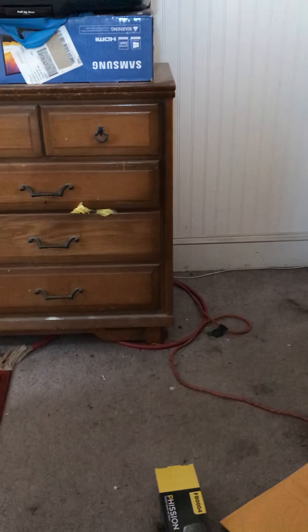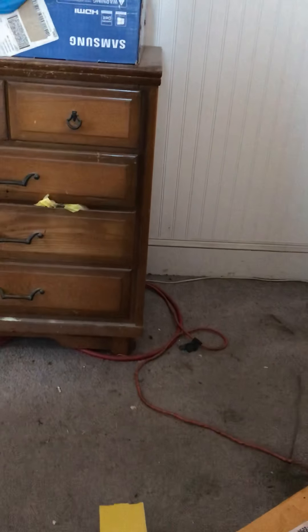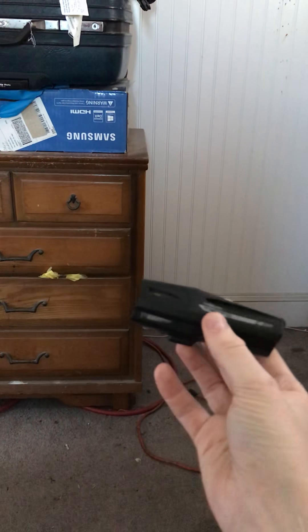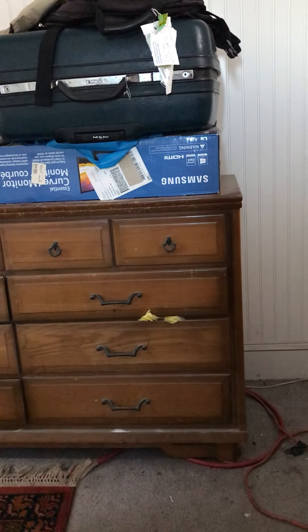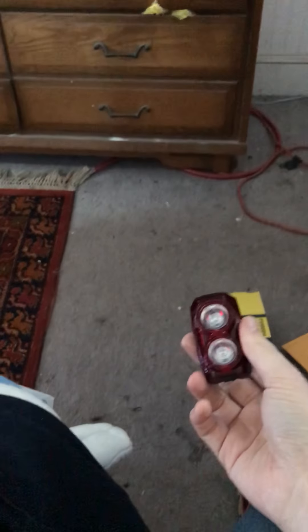Hey folks, there's a new tail light out from Cygolite. Some of you may be familiar with their products for bicycling — they are a maker of USB rechargeable headlights and tail lights. A good example is this headlight here, the Metro Pro 1100. The new tail light they have out is the Hypershot 350, and this is the first for Cygolite to feature dual LEDs on their tail light.